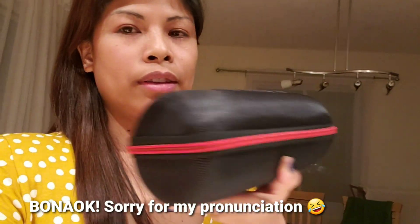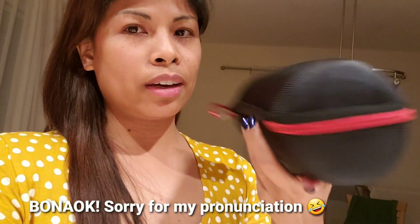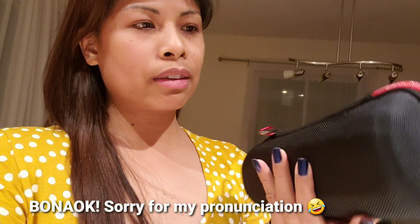It's the Bonaok. That's what it looks like on the outside. I like the casing because it's hard — my son has been throwing it around and it's still intact, still okay. I can assure you it's not going to break because of this hard casing.